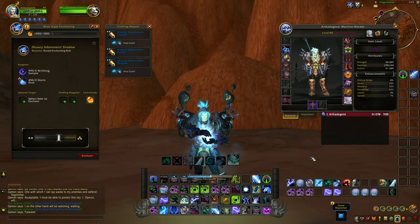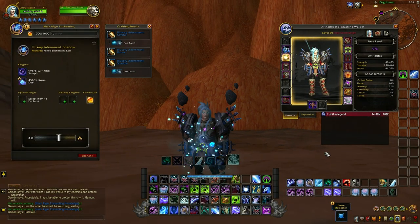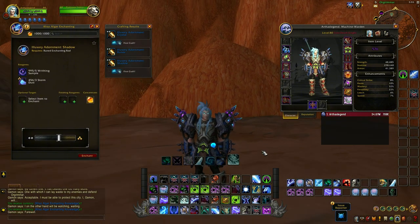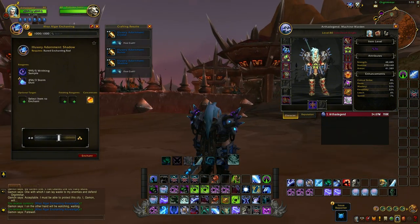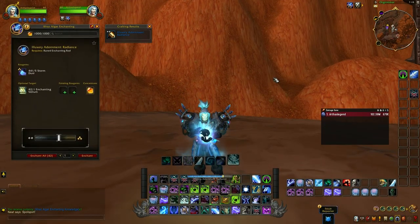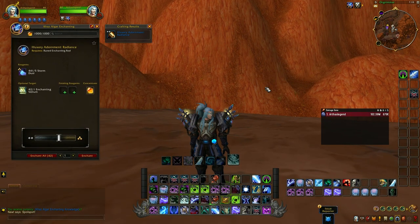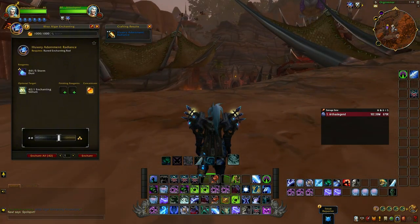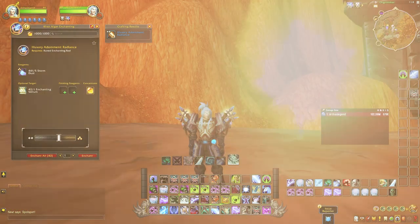And adornment shadow, which might look pretty good on specific shoulders and kind of shadow priest type. And the last one, the adornment radiance, which is a holy paladin, holy priests, disc type of enchant. By the light.